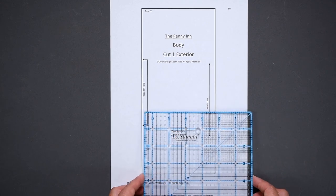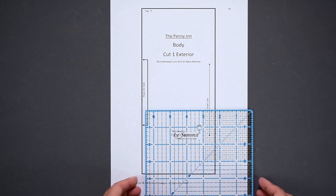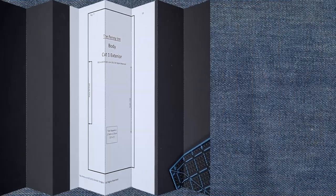Next, test print one of the pattern pages and check to see if it is printing to scale by measuring the test square provided. If it has, print all of the pages as required. Once you have printed all of your pattern pieces, check each page for correct scale. I know it seems tempting to just check one or two pages only, but I have had more than one person who has encountered a problem on just one page among a whole bunch of them. So it is really worth checking every page just to be sure.